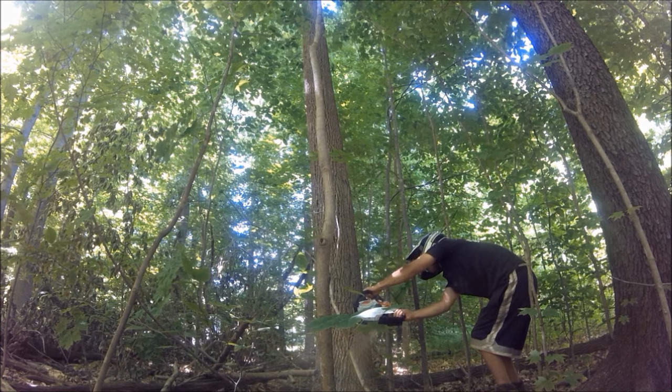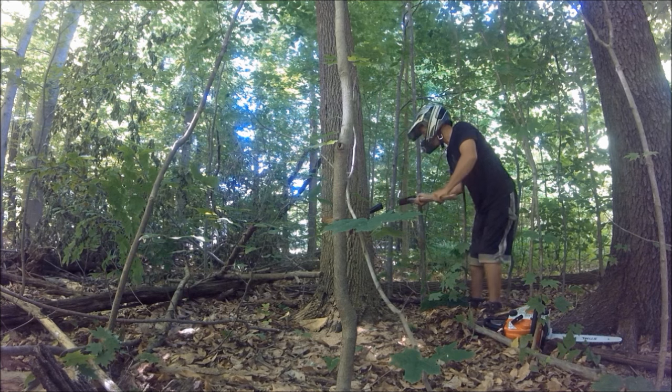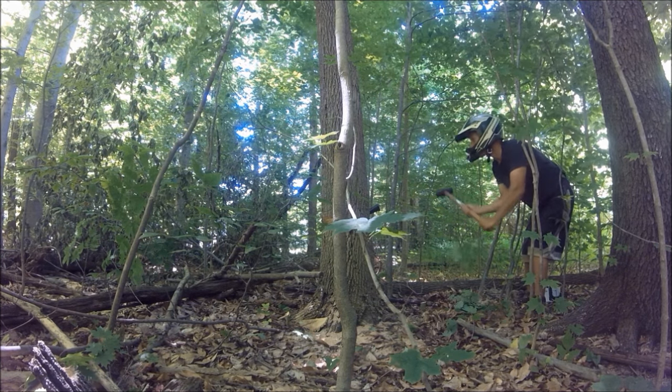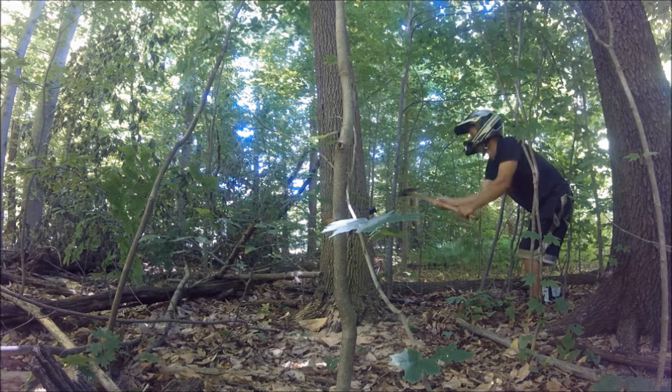Grab the sledgehammer and wedge, and then you put the wedge in the direction that you cut — opposite end as the notch — and then you start banging with the sledgehammer on the wedge, and eventually it'll fall the way you want it to fall.